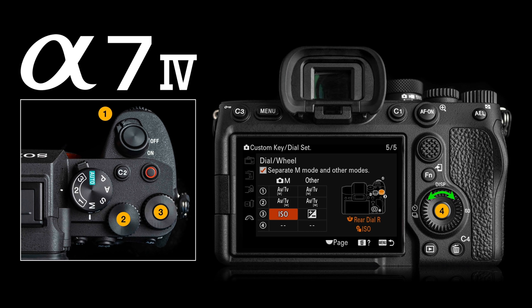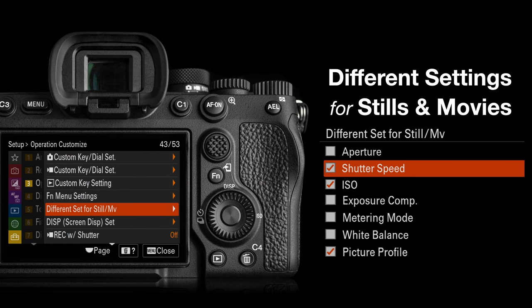It looks a little bit like an A7S III body but certainly has some improvements over it. Carried over from the A7S III is the heat sink which stops the camera from overheating when recording 4K. We can also assign different settings for stills and movies, so if you've been shooting stills with a high shutter speed and then move over to movie mode, you won't be inflicted with that high shutter speed which is inappropriate for capturing movies.